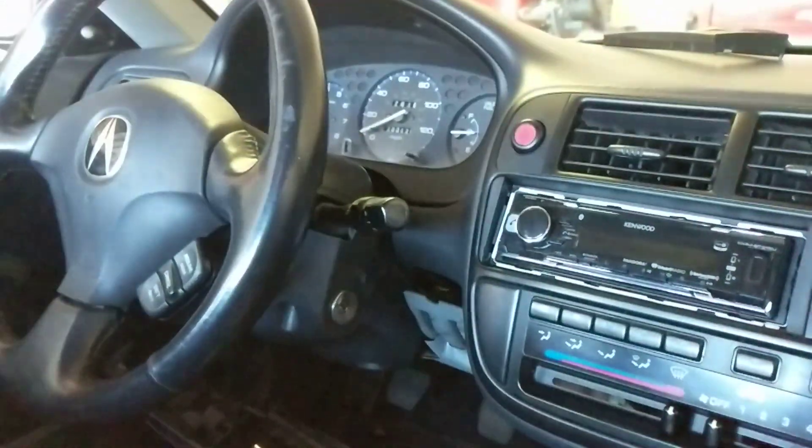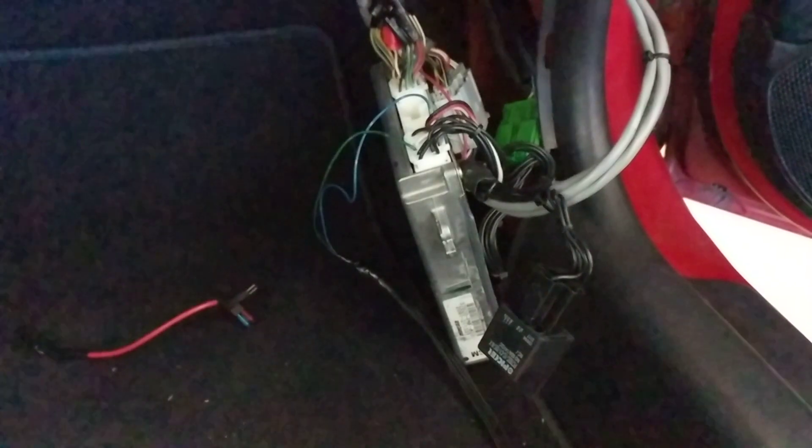This is on a 96 Civic running a Sparks conversion harness. This wiring is going to work for a 02-05 EP3 swap, which is what this is, a 02-04 base manual RSX swap, and a 02-04 RSX Type-S swap.